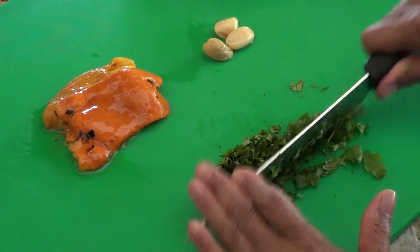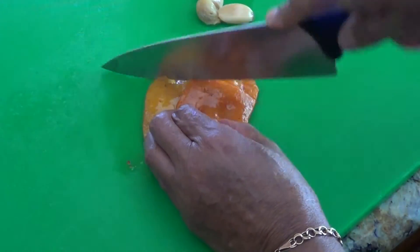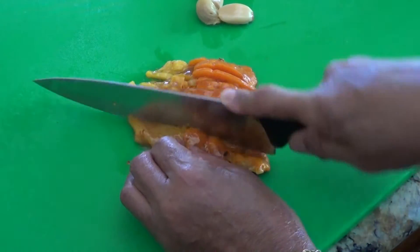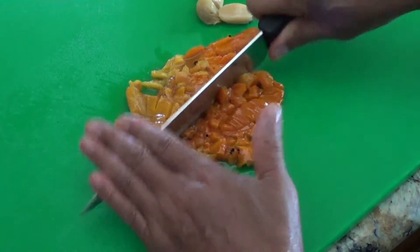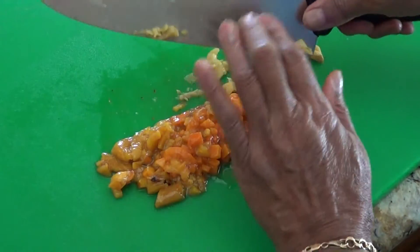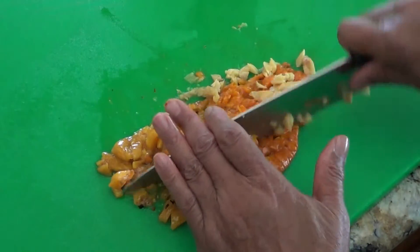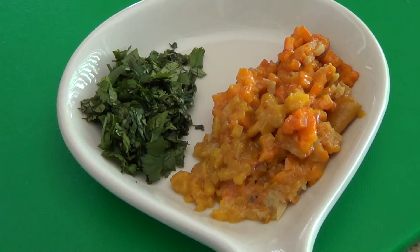First, let's chop the cilantro. Now I'm going to slice and dice my roasted bell pepper. A couple of months back, I did a post on my blog titled Roasting Bell Pepper, and I'll post that link in the description box below. Now I'm going to chop up the garlic and incorporate that into the chopped bell pepper. My veggies are chopped, and now I'm ready to start cooking my pork.